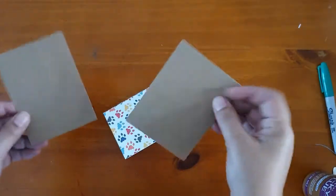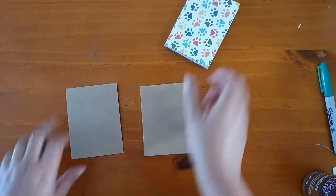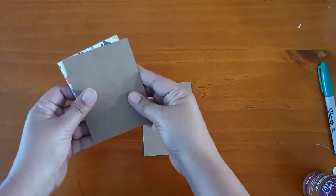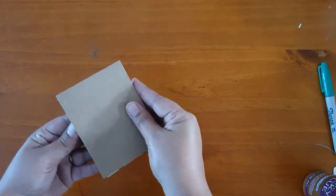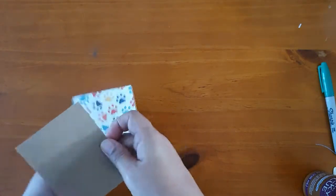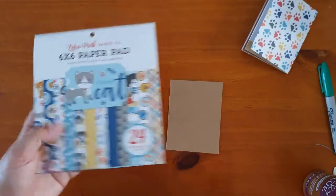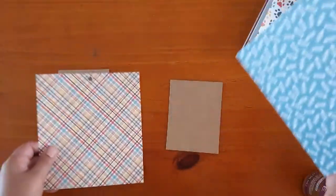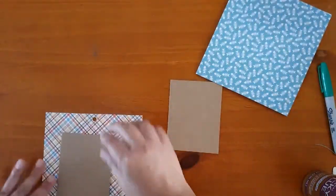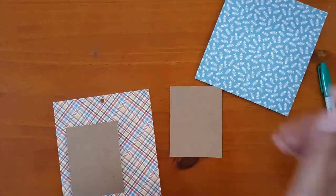Now for the cover and the back, I've cut two pieces of cardstock — they measure three and a quarter by four and a quarter inches — so they're going to go on the top here and here. To cover these I've chosen from the six by six paper pad these two papers, so this will go on the front and this will go on the back. I'll cut them down a little bit to cover it and come back.